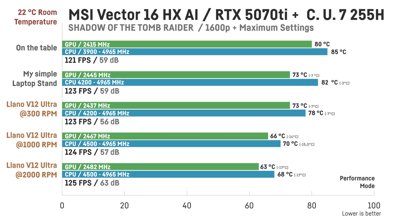At 2000 RPM, temps reach 63°C for the GPU and 66–70°C for the CPU. Clock speeds increased slightly from around 2415 MHz for the GPU and 3900–4965 MHz for the CPU on the desk setup, up to 2490 MHz for the GPU and a steadier 4500–4965 MHz for the CPU at higher Lano RPMs. In games, this resulted in only a small performance bump, typically 123–125 FPS instead of 121.